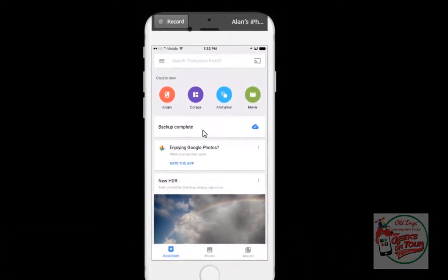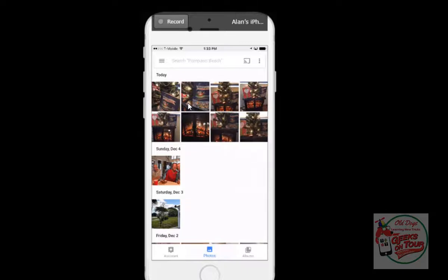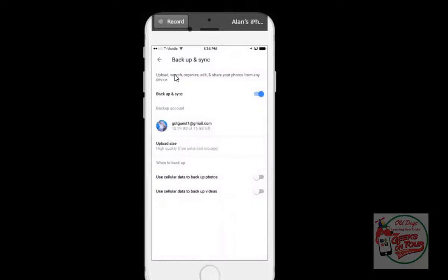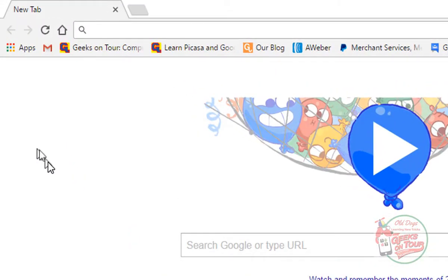If I go look at the Assistant, it tells me Backup Complete. That makes me feel good. The second thing I need to check before turning in this phone is where are those photos being backed up — what account is being used? The only way to know for sure is to look in the settings. So I tap on the three-line menu, then Settings, then Backup and Sync.